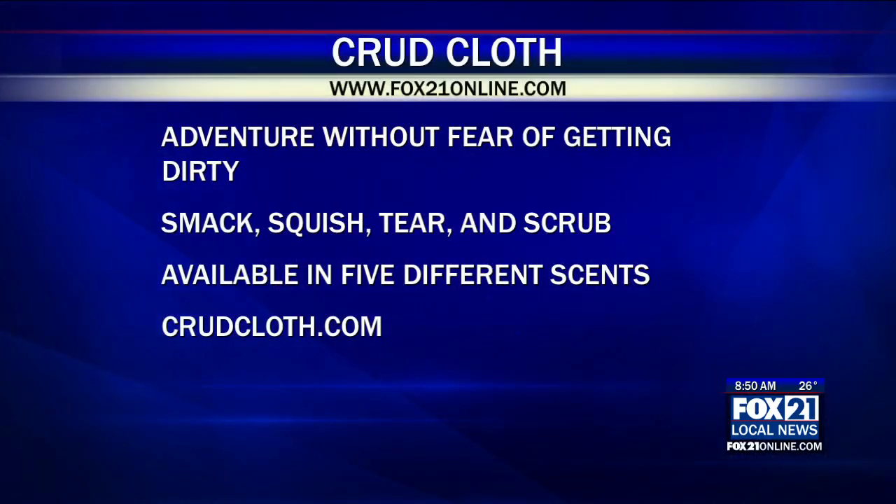And you have five different scents of these. The one I'm smelling right now is lavender, but we also have peppermint, tea tree, citrus, and unscented. Our most popular product is for everybody to get a little bit of everything — we have a variety pack.